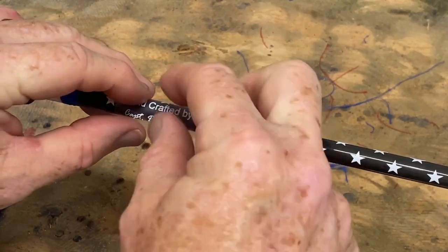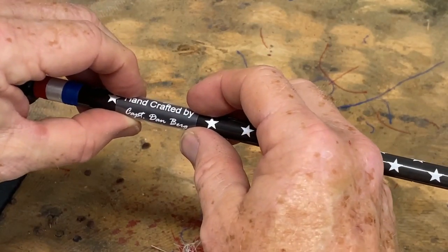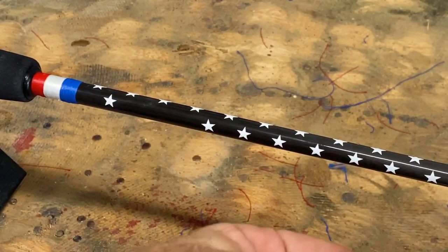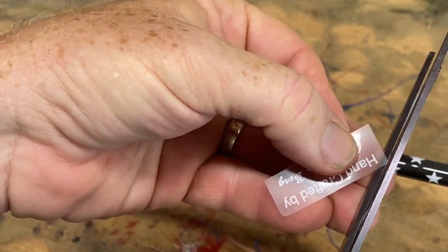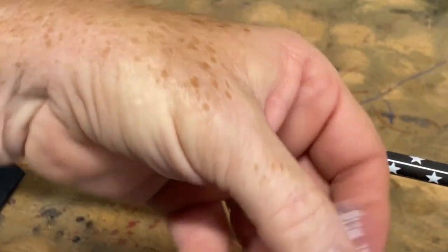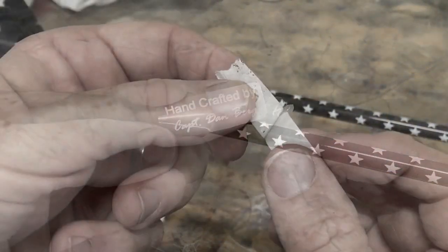They always say measure twice, cut once. I'm just confirming that everything is going to fit exactly where I want it. Then I like to snip the corners. If you leave the corners at the full 90 degrees, you have a tendency of seeing that hard edge of the film in the finished product. If you cut 45s or a little arc on the corners, it's just less likely to be seen.